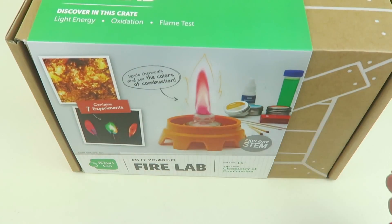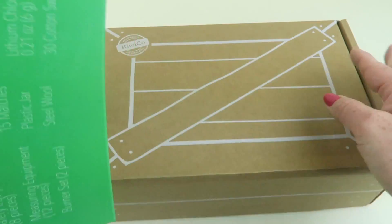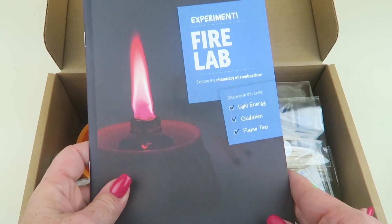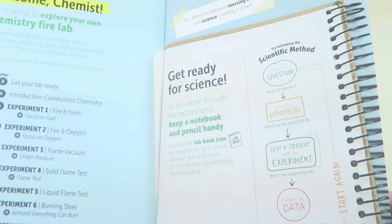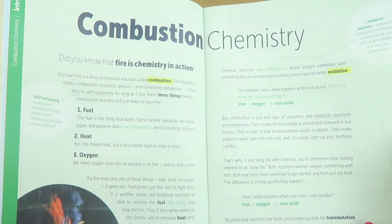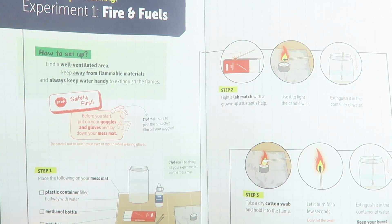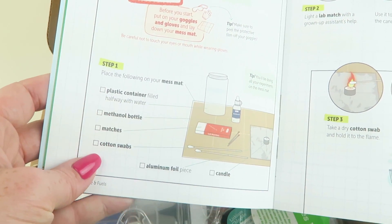You can buy all three together for $110 or separately at different prices. The back of the box lists everything inside. The first thing you find is the guide — it gives your child information about the science they're learning, step-by-step instructions for the experiments, and explains everything. It covers combustion chemistry, then gets right into the experiments. The first one is Fire and Fuels, and there are safety tips like keeping away from flammable materials and having water handy.